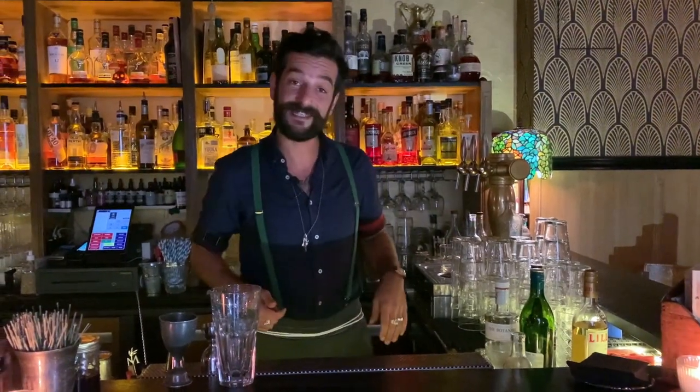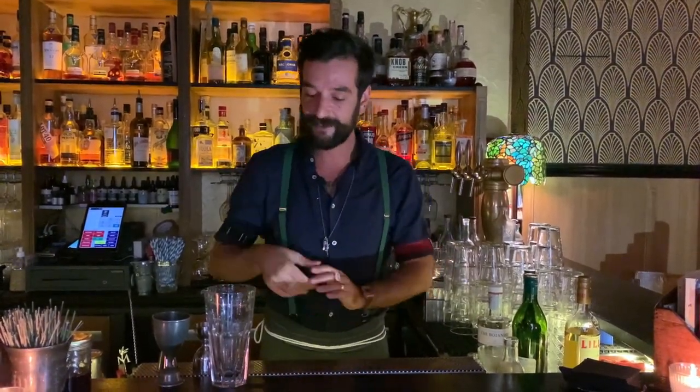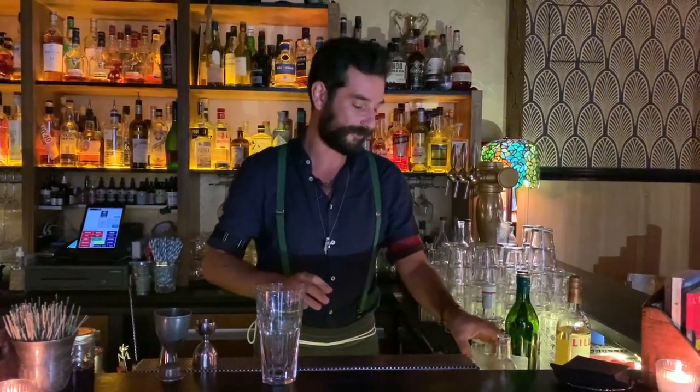Hi everybody, I'm Francesco and welcome to Cocktail Connoisseur. We are here in this beautiful 1920s speakeasy style bar called Moonshiner in Bastille, Paris. And today I'm going to make you a twist on the Gibson.